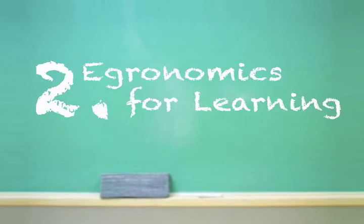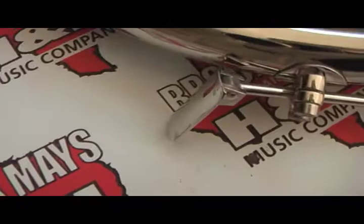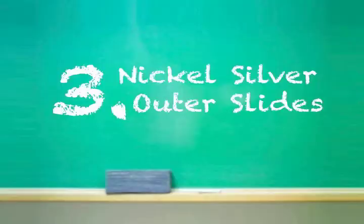The second thing to look for is ergonomics designed for learning. One example is this adjustable pinky hook and corresponding hand rest. Both of these clever features work together and can be adjusted to accommodate the size of any hand and how you like to play for comfort.